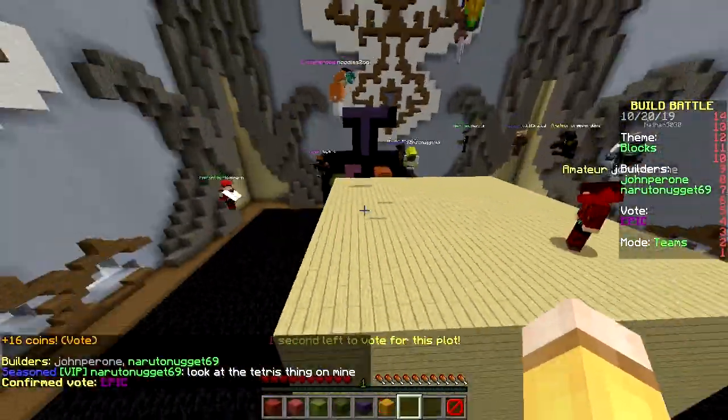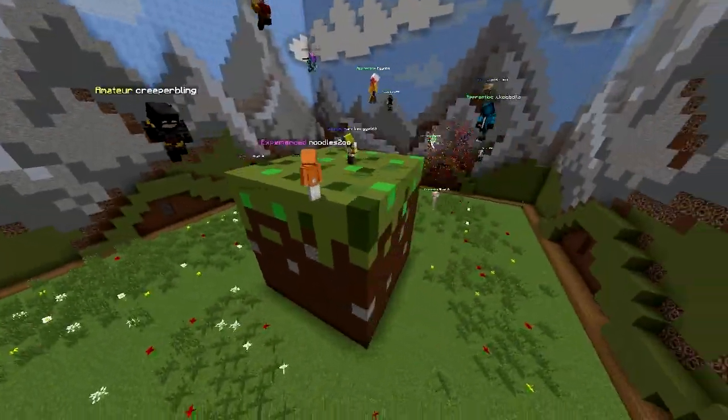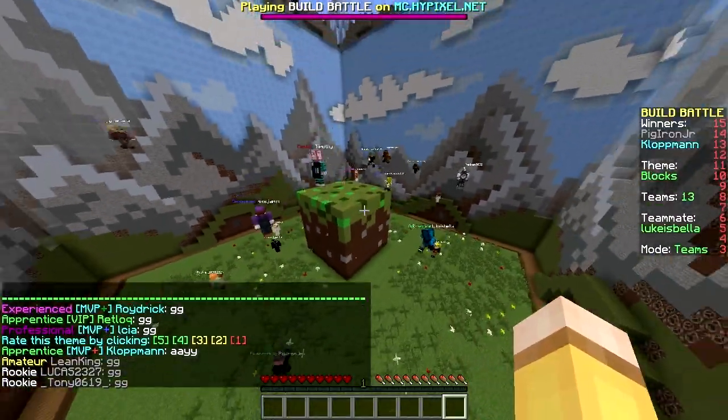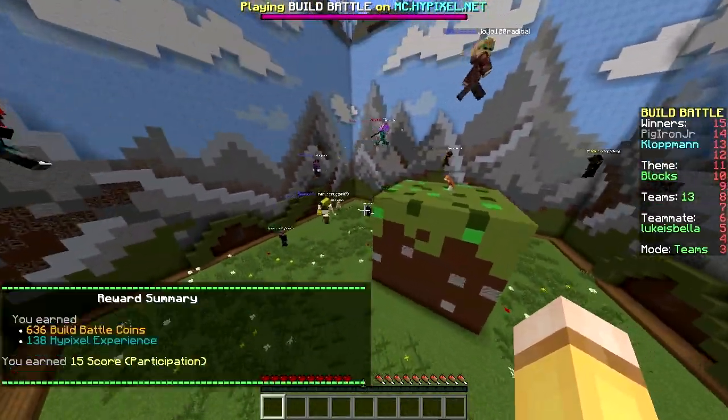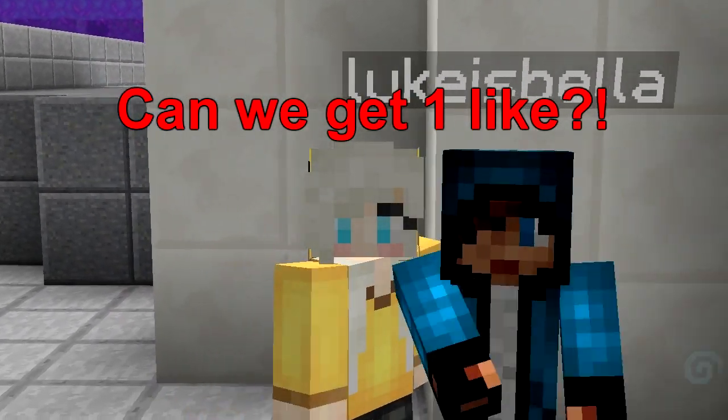We got a wood block and here we got Tetris — epic! But they're called pieces, not blocks. Seven place — that's terrible! We finished in seventh because the others looked like islands, but the grass block looked amazing. Thanks for watching this video, leave your challenges in the comments below and have a nice day!